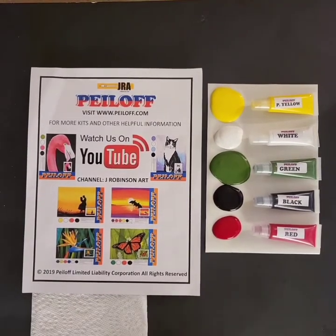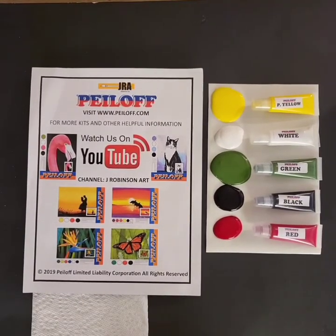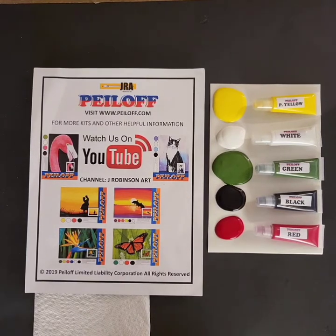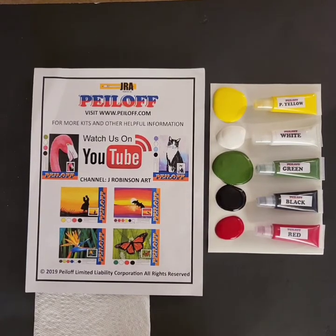Hello everyone. Welcome to another Jay Robinson Art Peel Off Painting Project. Today we're going to be painting a very nice, very fun, very simple winter scene called Warmth of Winter. Basically we're going to just have some fun, push around a few colors and be creative.